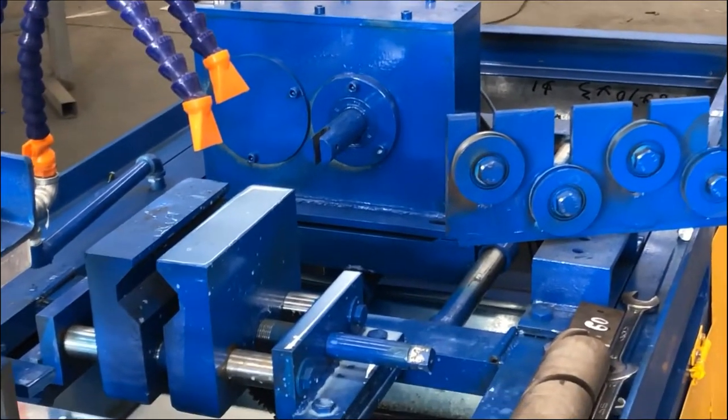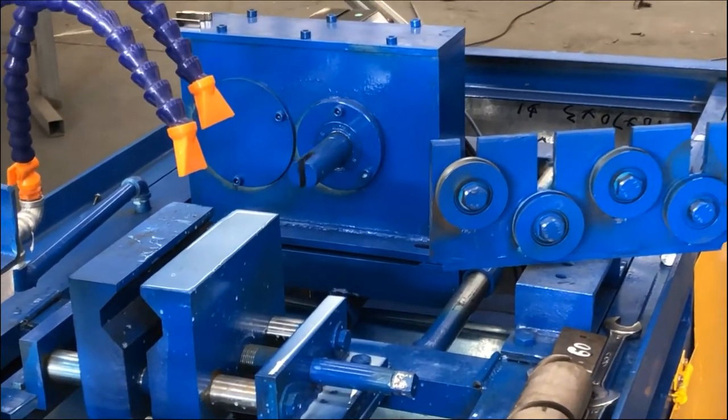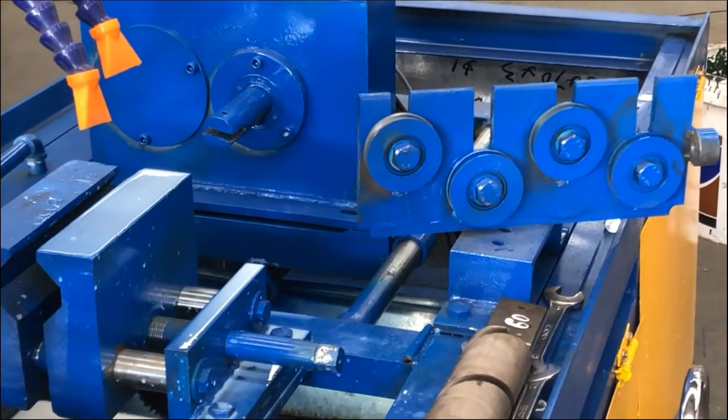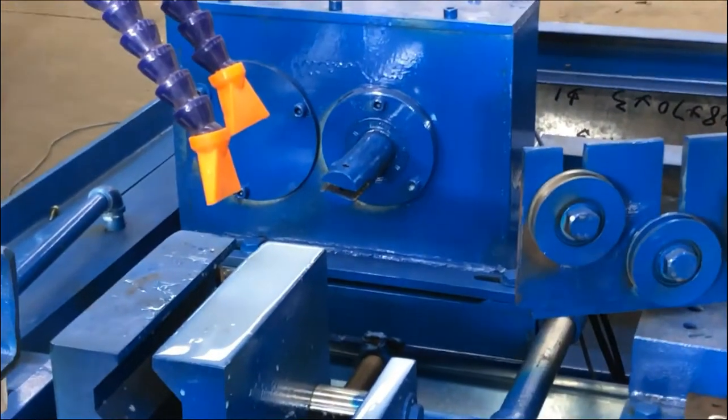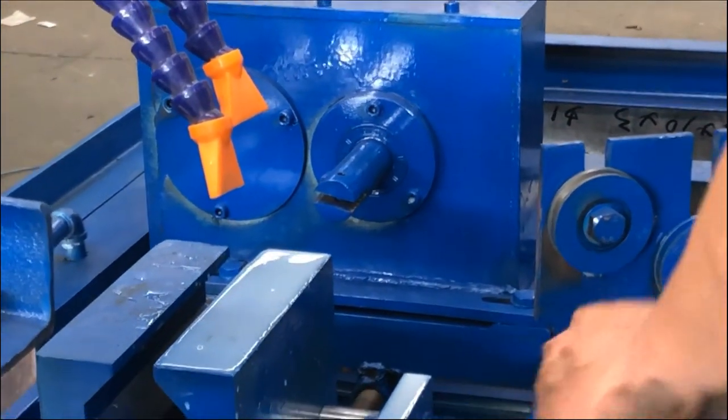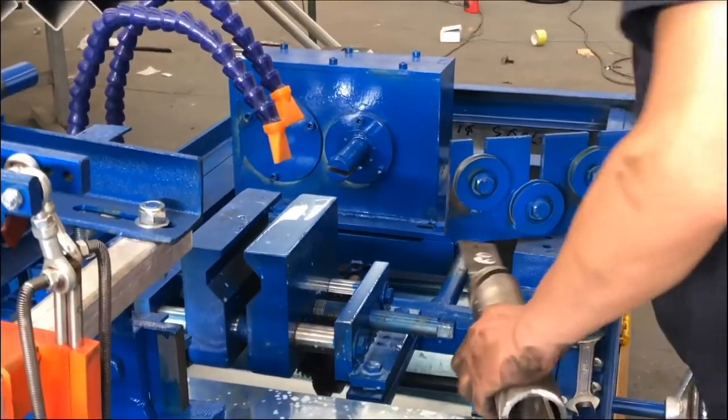The second step is to change the mold into a horizontal type. Now the vertical — and then we begin to install the mold.